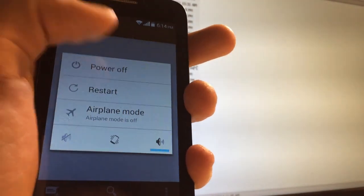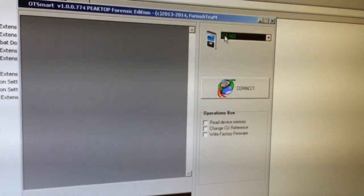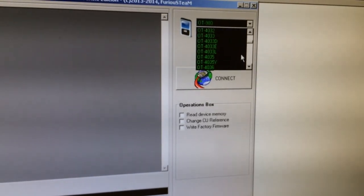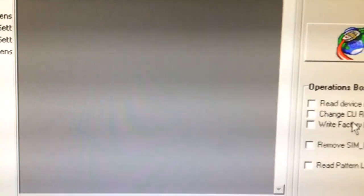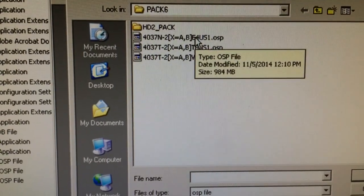I'm going to power it off and start the OT Smart software right now. I'm going to select from the list OT4037T, select the right factory firmware, and choose the MetroPCS firmware.